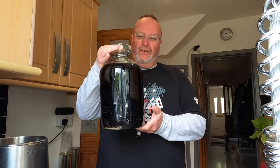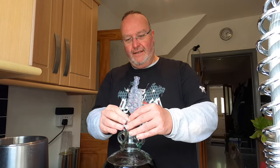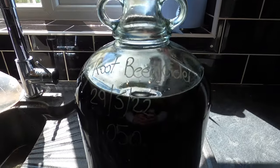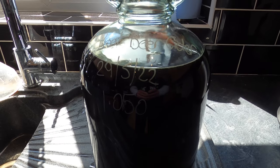So for now this is done. You can see the airlock and the demijohn labeled up with the name of the cider, today's date, and of course the original gravity. The next update will be when fermentation begins — it'll be later today at some point.